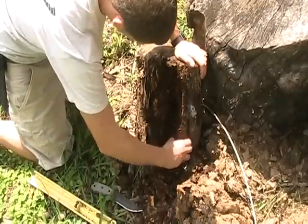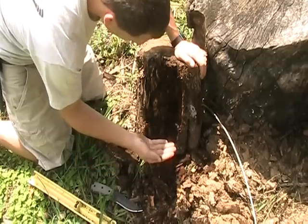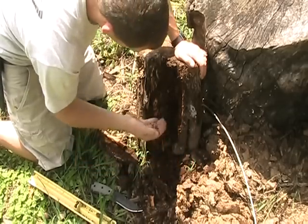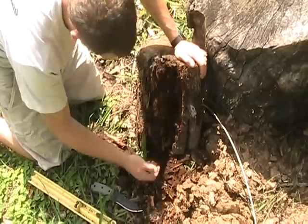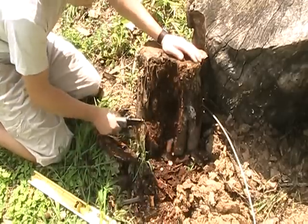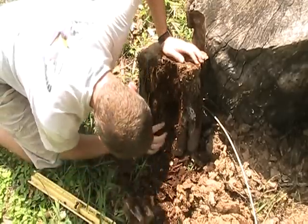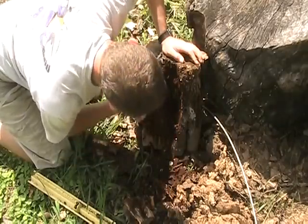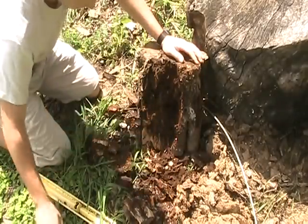I'm sure this log, if we continue through it, is going to be just full of animals. You can see I've got four or five here just by going through it — one, two, three, four — and if I lift this up I'll probably find a fifth one. There you go, grubs.